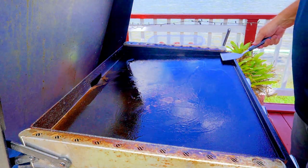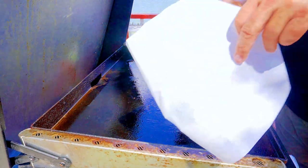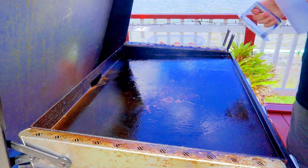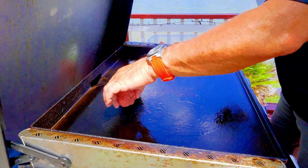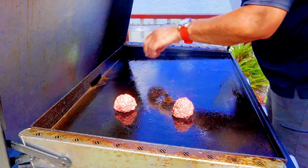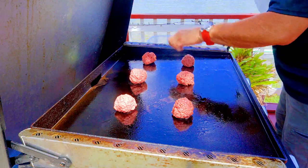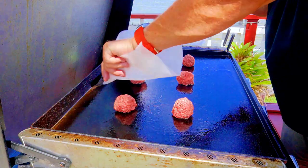Here we go. We've got our parchment paper — a small sheet, about 10x10 — and we've got our smasher right here. We're going to put all the balls down and then start smashing, because that is the easiest way to do it. One, two, three, four — be careful, hot, hot — five, six. And then we start smashing.